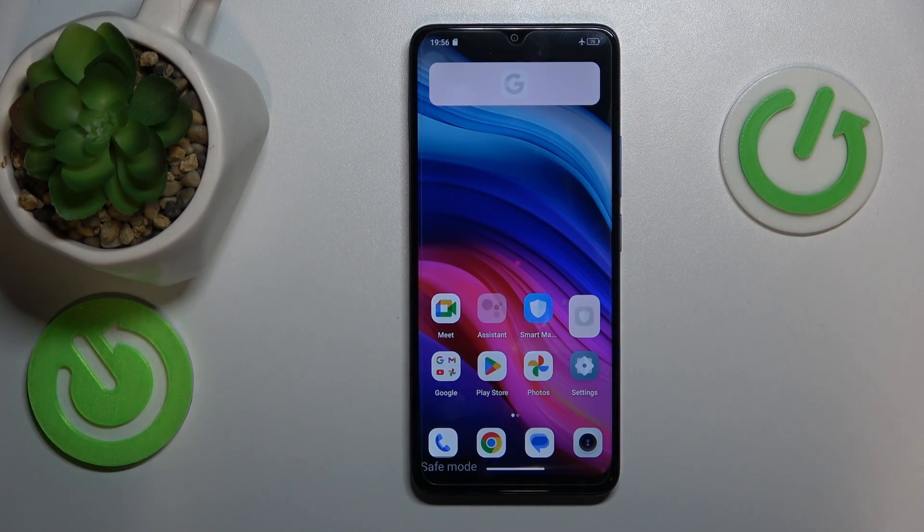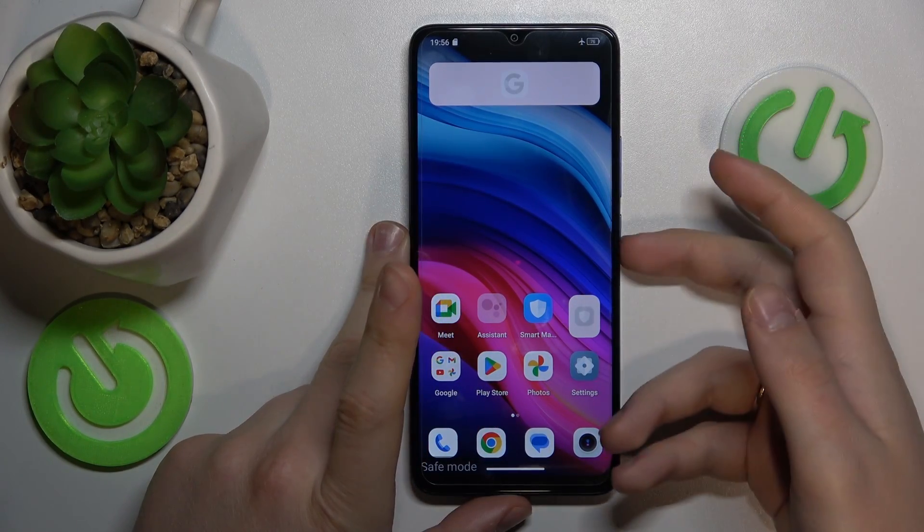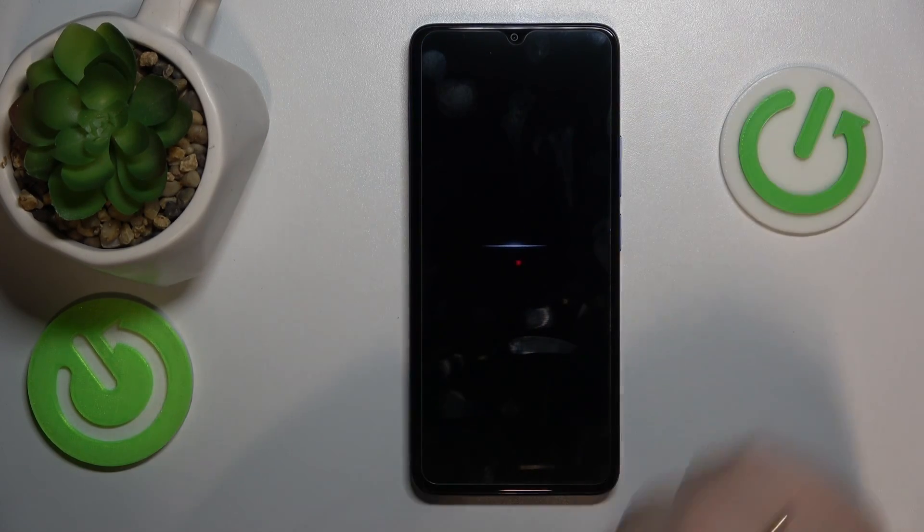Now in order to exit safe mode and get your system back to its normal operating state, you simply need to reboot your phone. So once again, press and hold the power button, then select the restart option and wait.